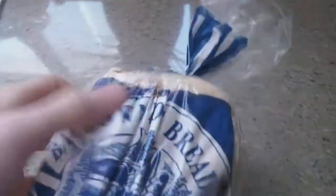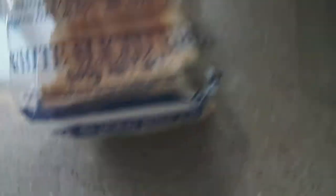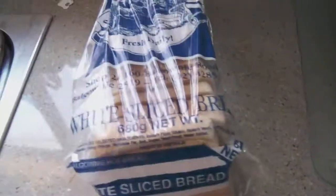It's a Balgownie bread. It's got nice packaging. This is my unwrapping video of Balgownie white bread, white sliced bread packaging — 680 grams net.